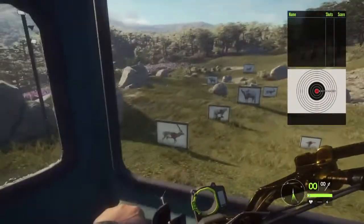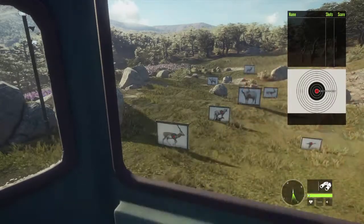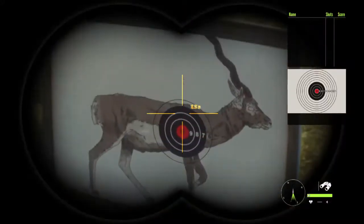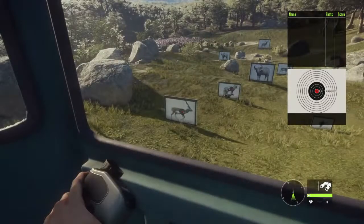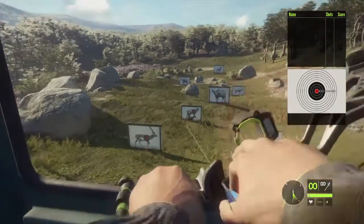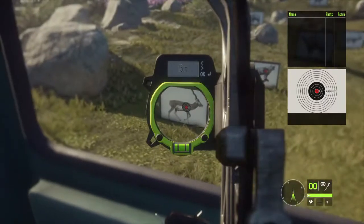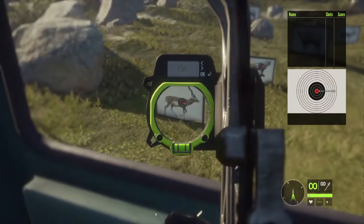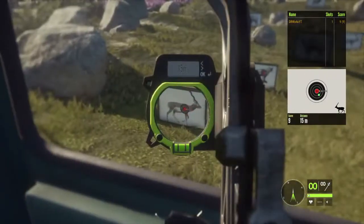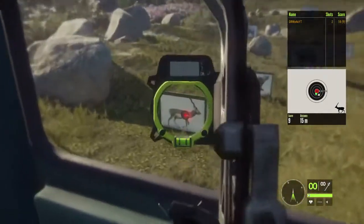So now we're up here and we're gonna go ahead and take a shot at this black buck. Let's see how far it is first. That is about a 16 meter shot. So if we zero for 15 with the Razorback bow and hold low vitals, should be good right there. Yeah, we're hitting pretty solid.